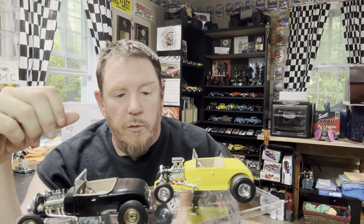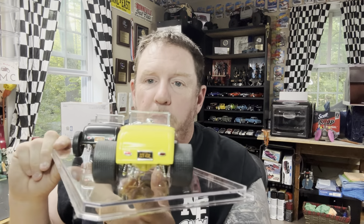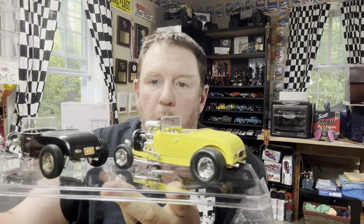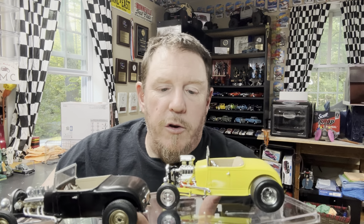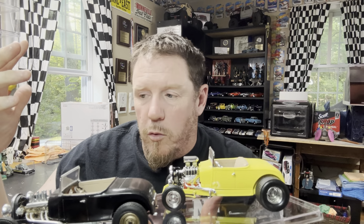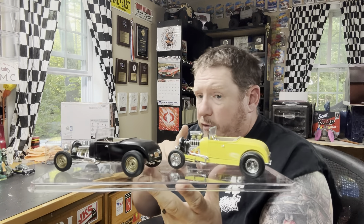We borrowed some wheels and tires out of that Chevelle Pro Street kit and put some big old fat meats on the back of it. Big blower motor. Then I graduated to, with the plug wires, the actual wire wire.